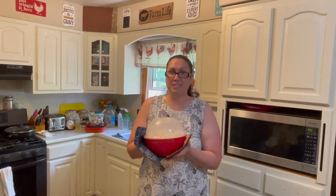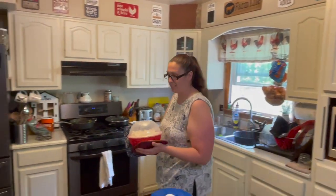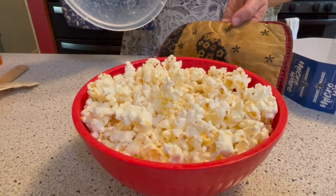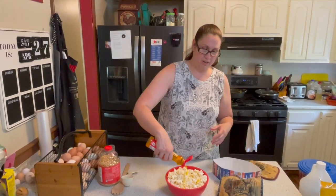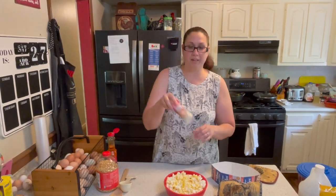It's all done! It does say to make sure you wear gloves or mittens when you're pulling it out because it is hot. Let's see how it looks. Now you can go ahead and put whatever you want on top — I'm going to add some butter oil and some pink Himalayan sea salt.